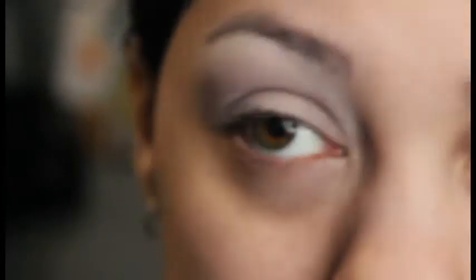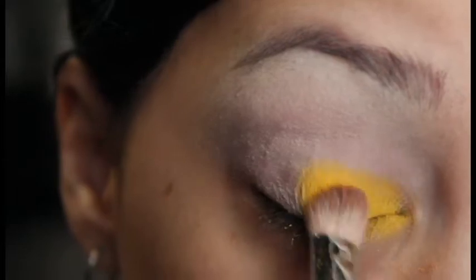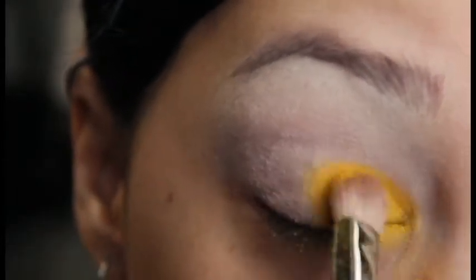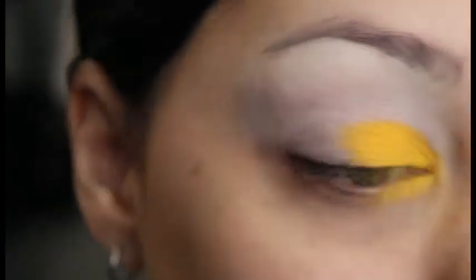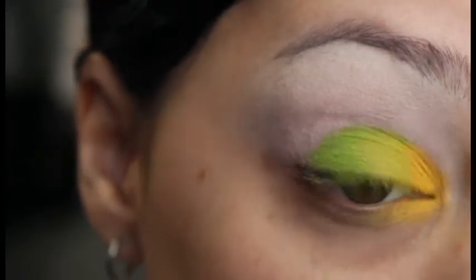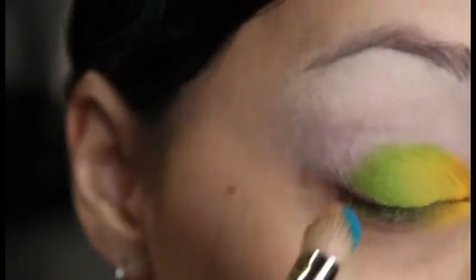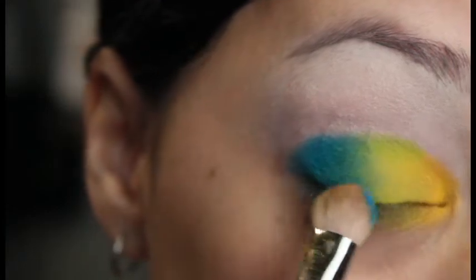After that, I'm going to go in with the Morphe 12P Palette and use this super bright yellow eyeshadow in there. I've been on the hunt for a bright yellow eyeshadow that wasn't going to be gross on my eye, and this one is exactly what I needed. Then I'm going to go in with the Lime Green color that's in there — super pretty. I'm just blending those really well, and then using that bright blue shade on the bottom row in the outer corner.